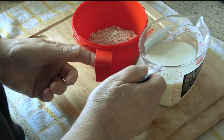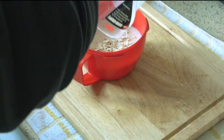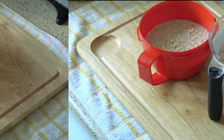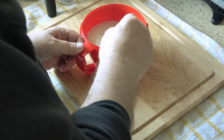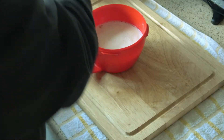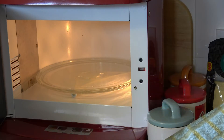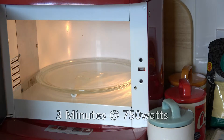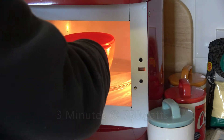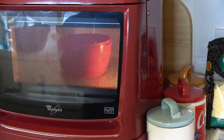In we go, all together. This is in the microwave by the way. Give it a stir and then it's going in the microwave. Here we are, ready and set up. We're going to be nuking this for three minutes.